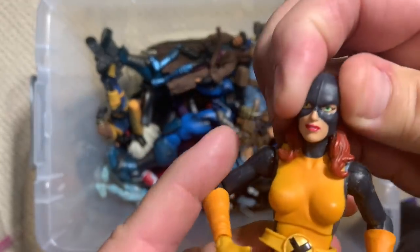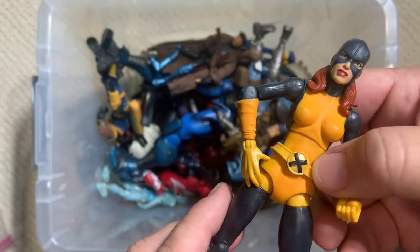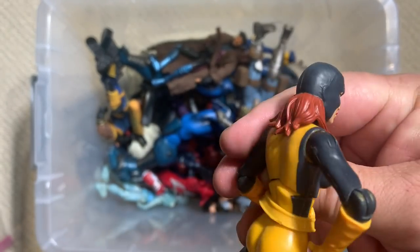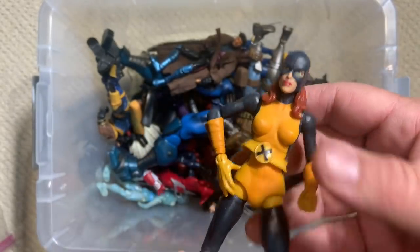Here is the second of our five members of the original X-Men. This is Jean Grey, Marvel Girl — again from a five-piece box set, and we'll see the other three as we go along.